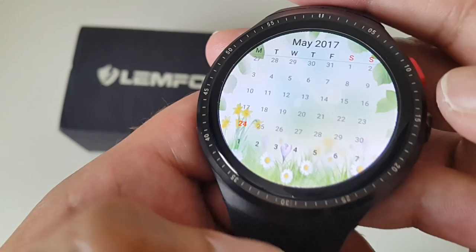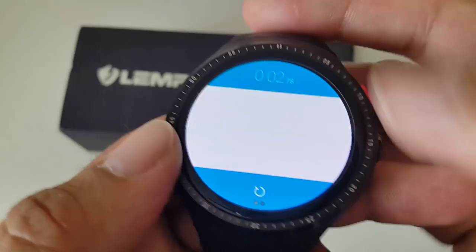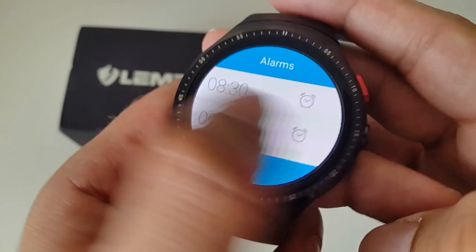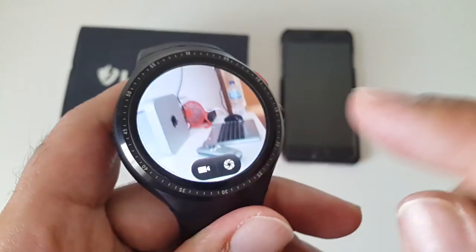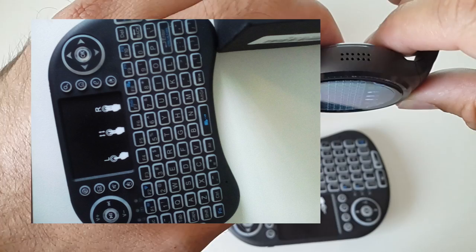There's a calendar, and a clock section where you can set alarms, add world clocks, and use a stopwatch — just click to start, stop, and reset. There's also a built-in camera — I'll take a picture and some video to show you the sample quality.